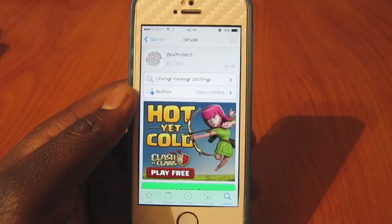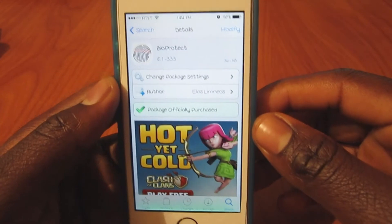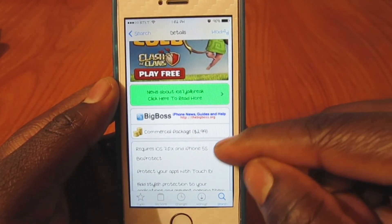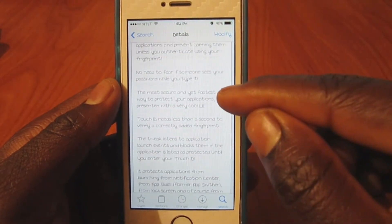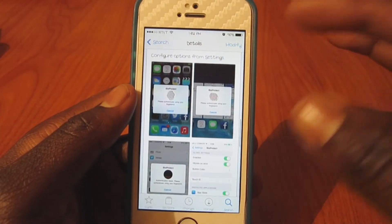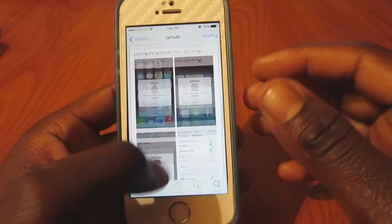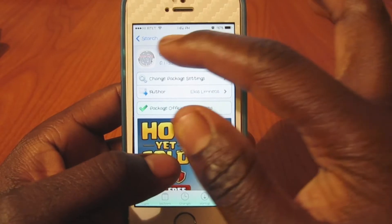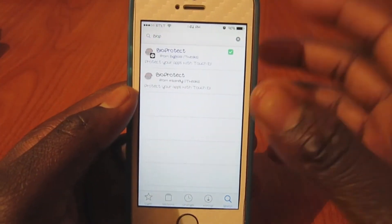Here it is right there in the Cydia store — Bioprotect, it's three dollars. I definitely think this is worth it, guys. This is my favorite tweak for the iPhone 5s, probably the best tweak. I've been waiting for something like this ever since they jailbroke the iPhone 5s, and it's finally here — this is my favorite tweak so far.